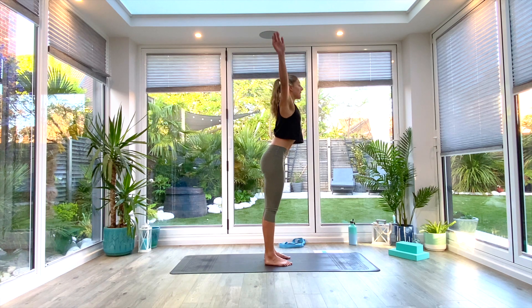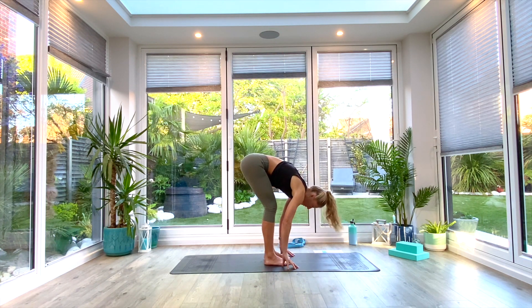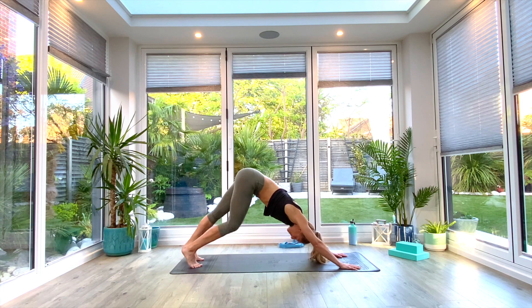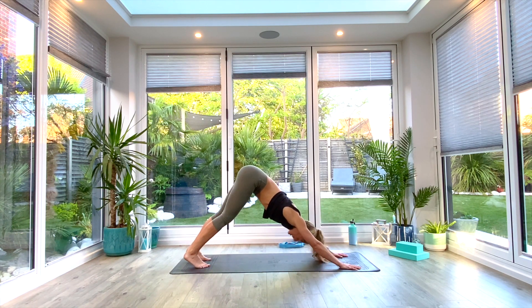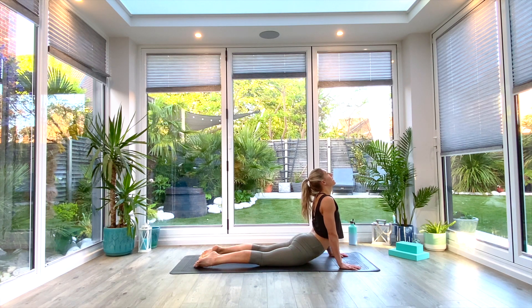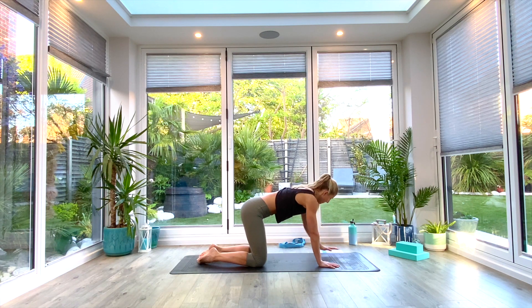From here, we're going to inhale as we lift the hands all the way up — extended tadasana — and then exhale as we come all the way down into our uttanasana forward fold. Take the hands to the front two corners of the mat, walk the feet all the way to the back of the mat, find your down-facing dog position. Pedal out through the feet, and we'll take a body flow — inhale as you roll through the hips, drop the hips to the floor, look up towards the ceiling, find cobra, and then exhale as you push back onto your hands and knees.